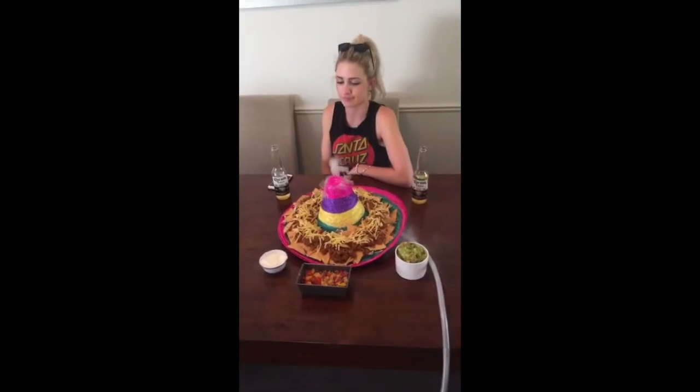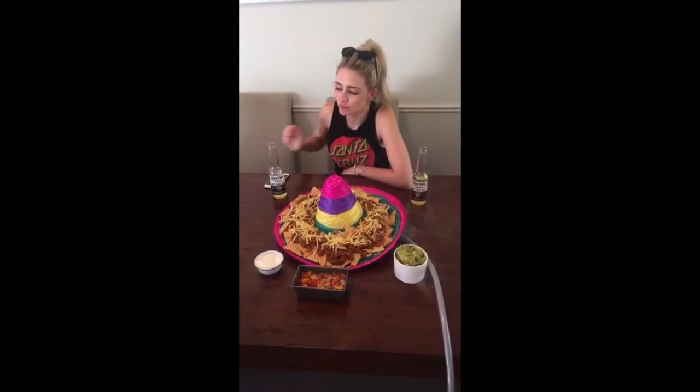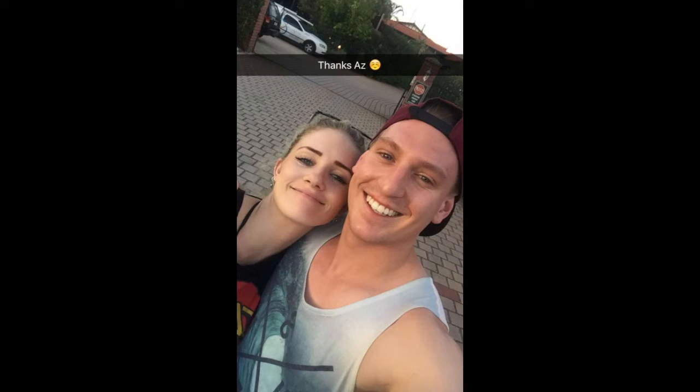This is Cooking with Jake, and this is Active Volcano Nachos. Yes? Yes? Do it. Oh, here's your own thing. Oh my God, oh my God, oh my God. Thank you.